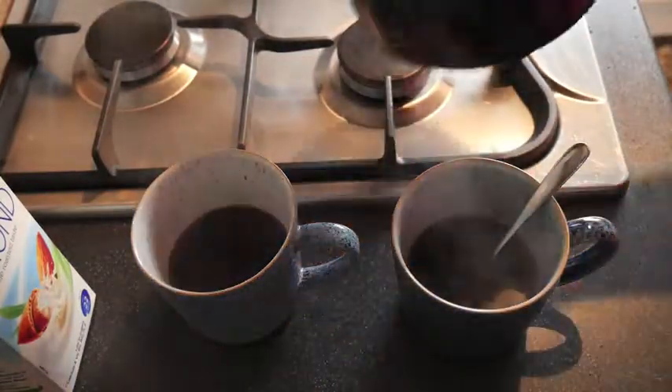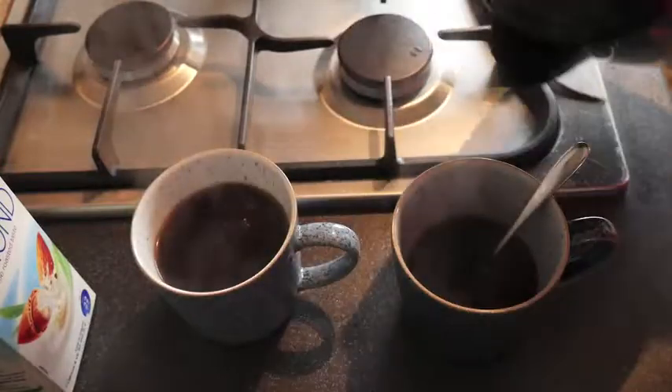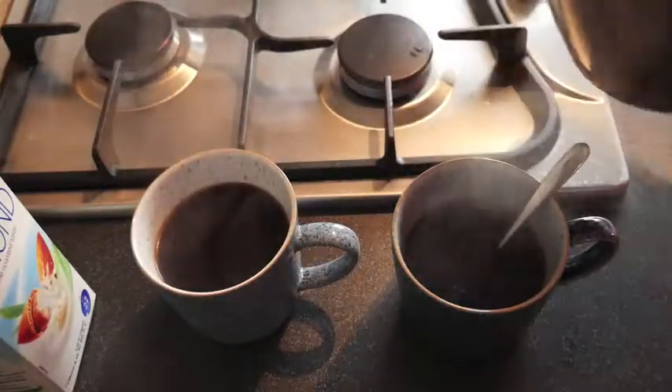So what most people do with one of these now, because they're not French, is take the kettle that they've pre-boiled and just top it up a little bit. So this is now like a black americano.